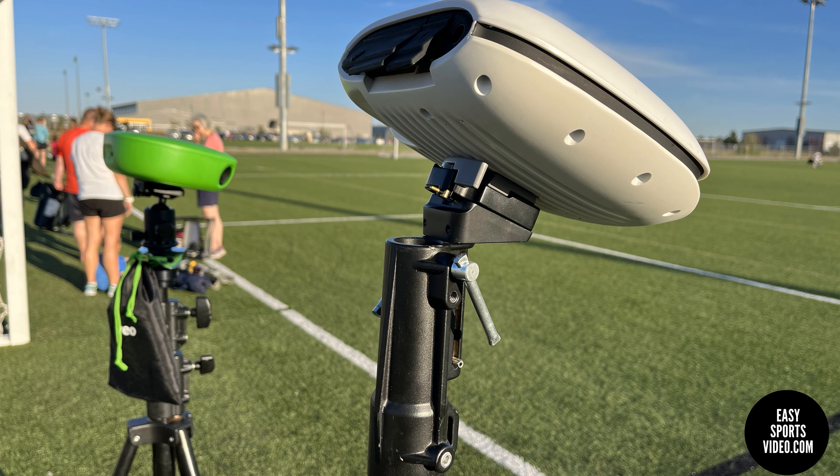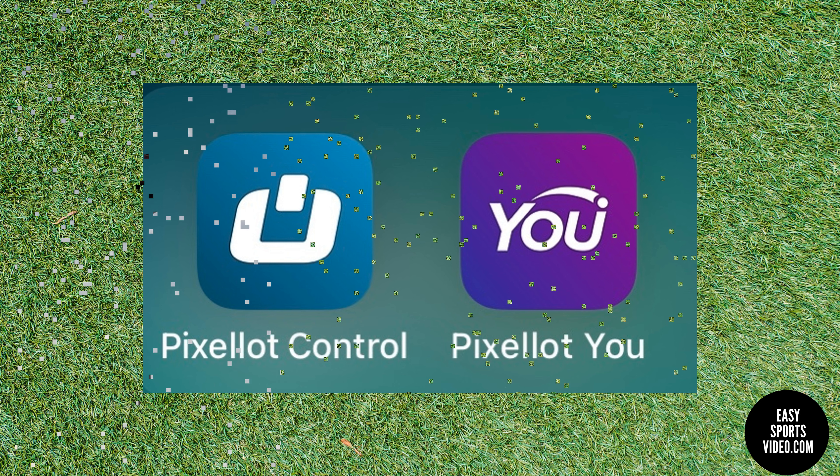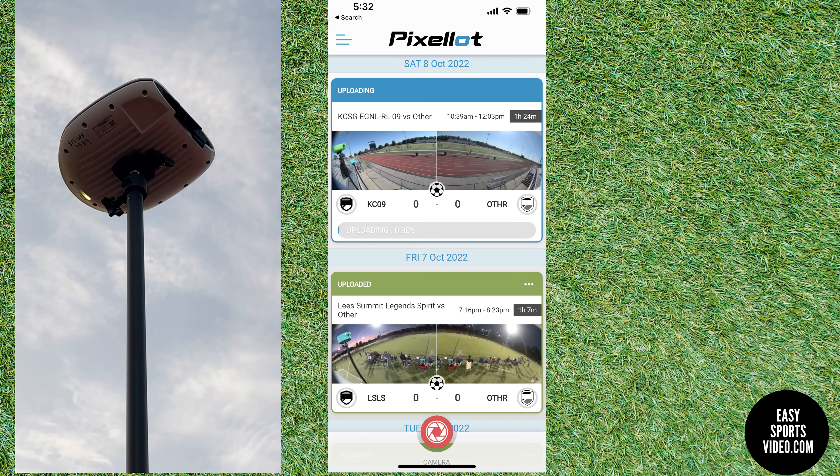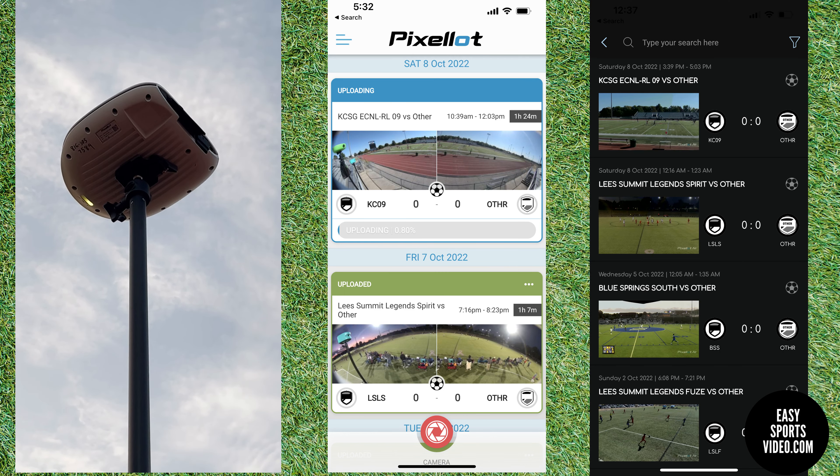As you can see, the quick release plate holds the camera at about a 45-degree angle pointing at the field. One difference with the Pixelot is that it uses two different apps: Pixelot Control to start and stop the camera, and Pixelot U to watch and clip the game.